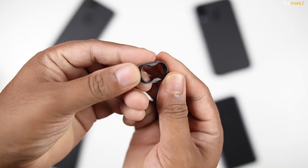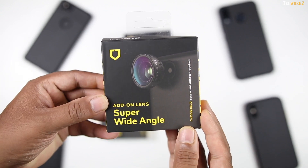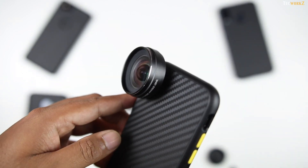You can also get the add-on lens mods for the iPhone and the Pixel 2, and that will allow you to mount all of these add-on lenses to your phone. These lenses are sold as separate accessories by RhinoShield, and they will help you take your mobile photography or videography game to the next level.